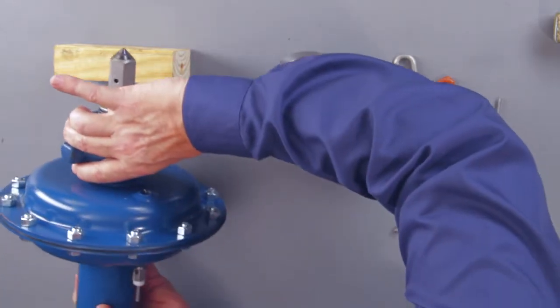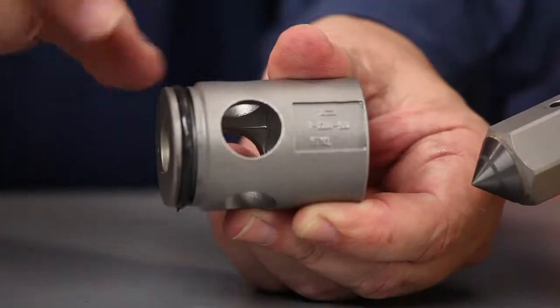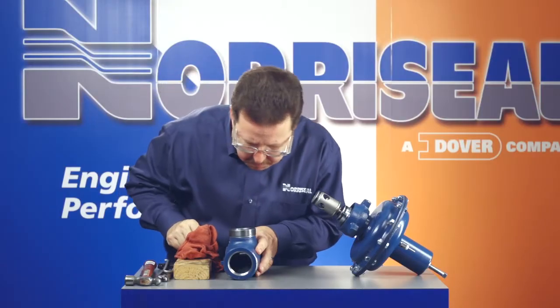Remove the actuator from the valve to inspect the trim. Look at the plug and seat to make sure there is no corrosion, dings, or damage of any kind, and visually inspect the interior of the valve.